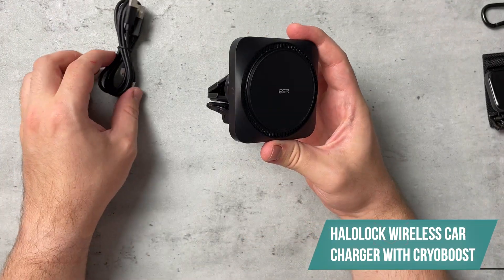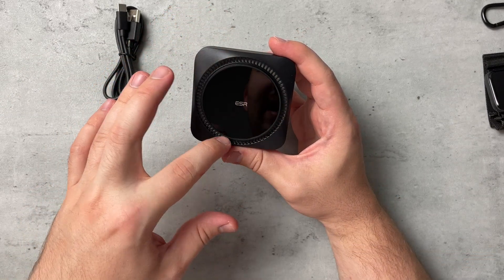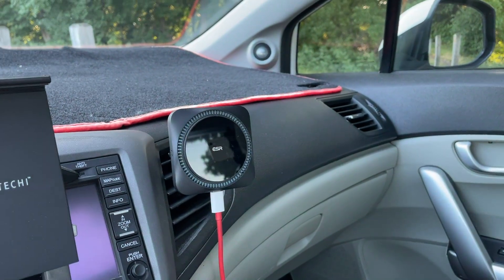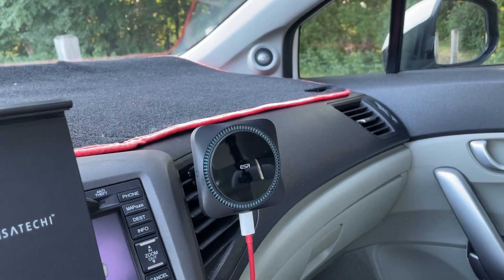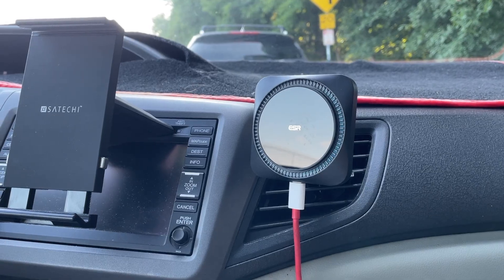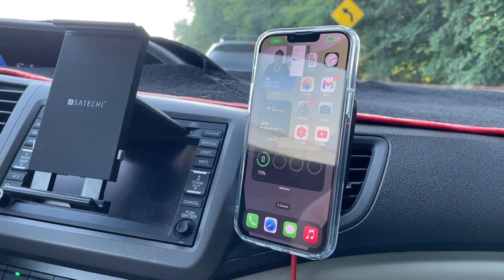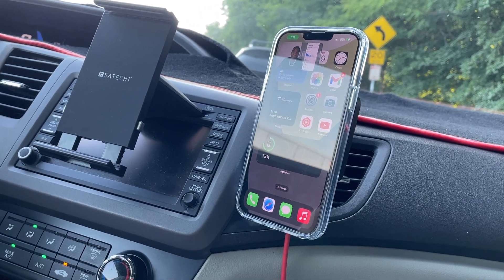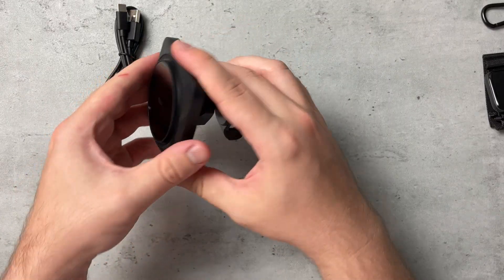The next product is going to be the Halo Lock Wireless Car Charger with Creo Boost. This also includes a fan in the back. It supports fast charging — it supports 18 watts, although you do have to pick up that charger separately as it is not included. This is going to help especially when you're navigating, dissipating heat because of the fan running in the background. Overall, it's just a clean and minimal design, and I really do like how this looks.